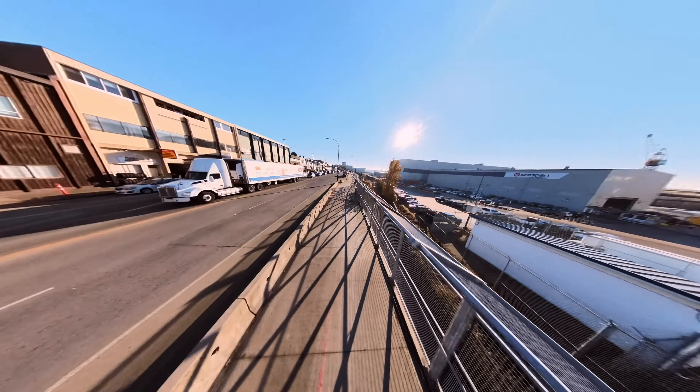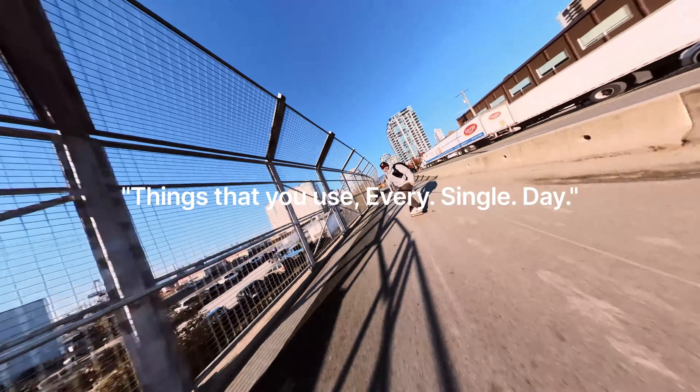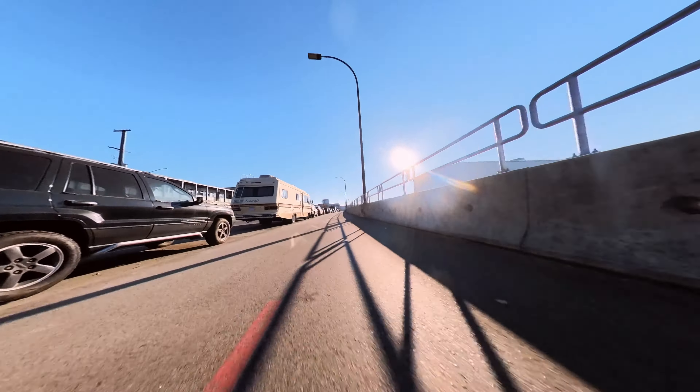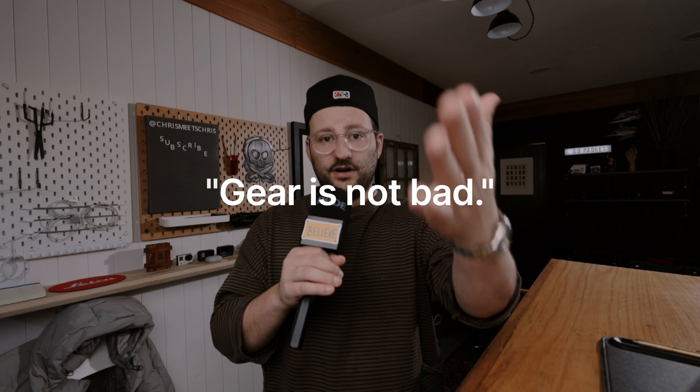Your creator kit should be made up only of the essentials — things that you use every single day — that makes it easier to tell the stories that you want. Plus, you gotta admit there's something pretty cool about having this selfie pole.